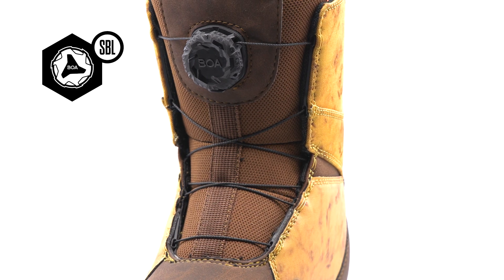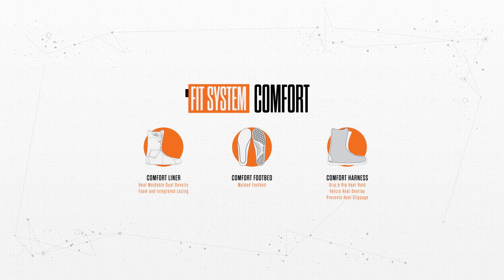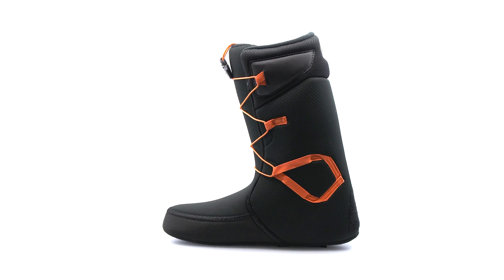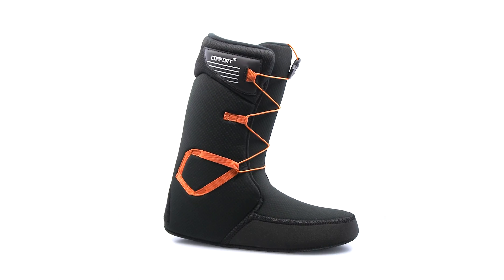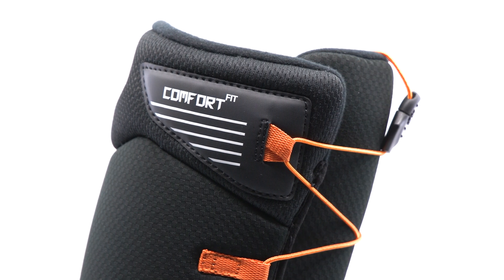This boot features our comfort liner system, constructed with dual density foam, allowing for moderate support and a soft flex.